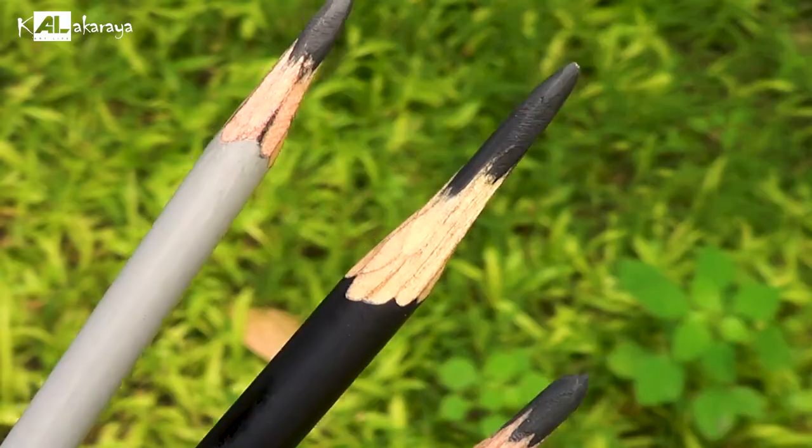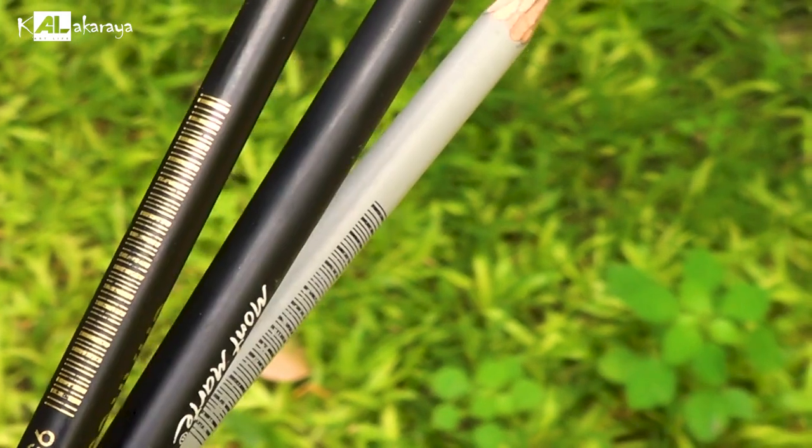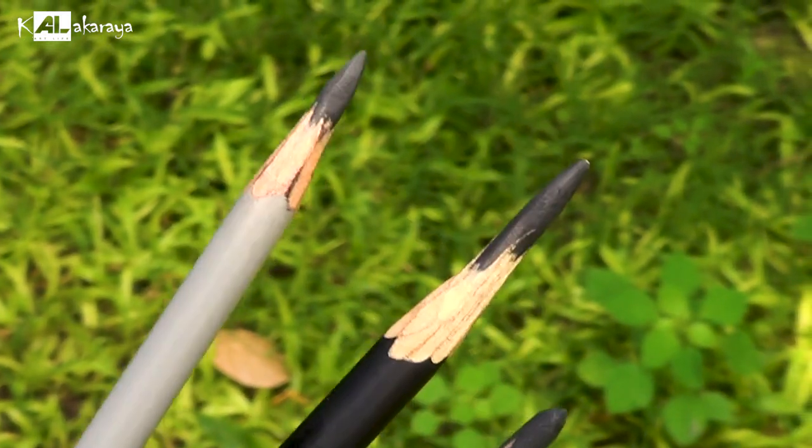If you have a compressed charcoal pencil, you can add a charcoal coat on the surface. If you use a charcoal coat or a pencil, you can add charcoal coat on the pigment. You can also layer charcoal coat on top of charcoal coat. This is how you work with a charcoal pencil.